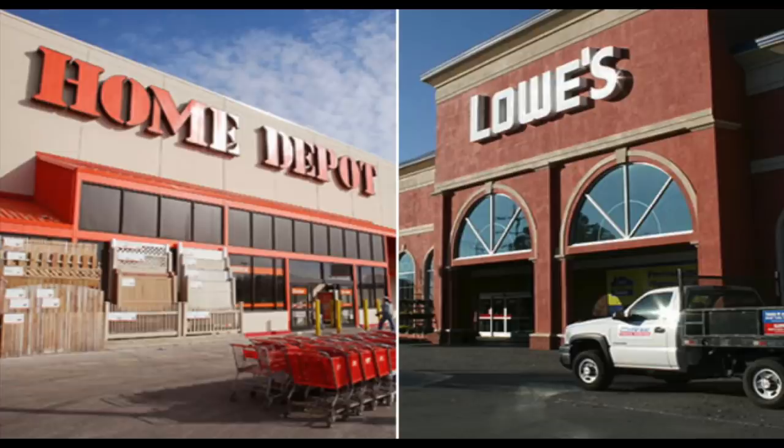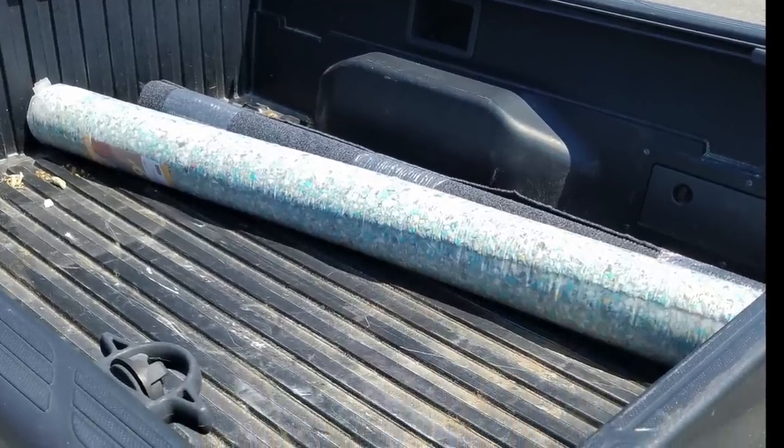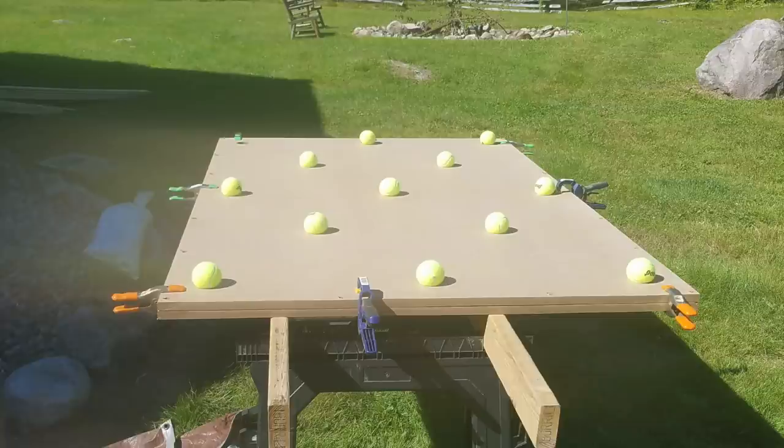Step two: purchase supplies. The MDF board is right where the plywood is at the hardware store. MDF board is extremely dense and heavy — I think you need some weight to this platform to help absorb the vibrations. After you get the MDF boards cut, I would clamp them together. That way, when you're drilling through the MDF board using your hole saw drill bit, you don't have to measure twice. It just makes it easier and saves some time.